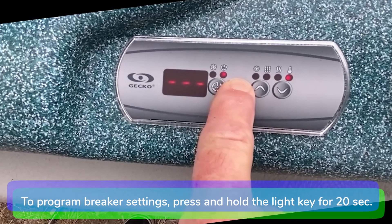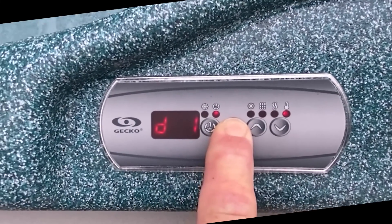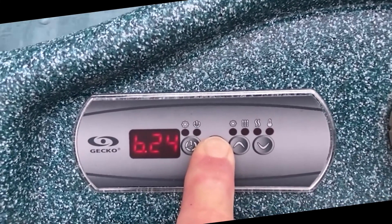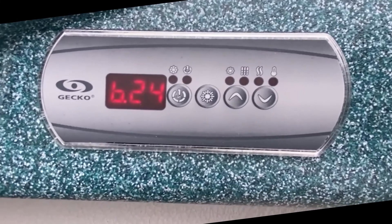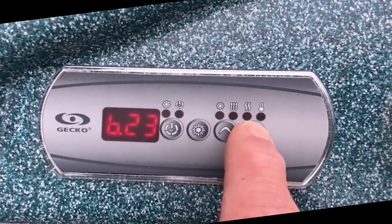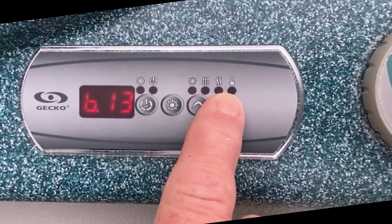Now let's program the breaker settings. Press and hold the light key for about 20 seconds until you reach the breaker settings menu. The filter cycle duration menu will come up first — keep holding the light key down until you reach the breaker settings menu, which will appear as B.24. The values displayed correspond to 80% of the maximum amperage capacity of the GFCI. Use the up or down keys to choose the desired value. For example, if you are using a 15 amp breaker, select B.12; a 20 amp breaker, select B.16; a 50 amp breaker, select B.40. In this case we are using a 15 amp breaker, so we will select B.12.